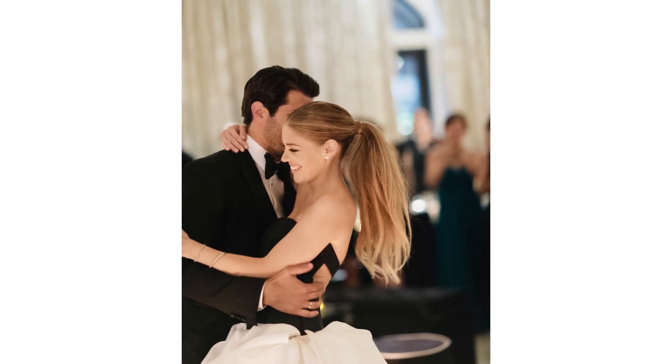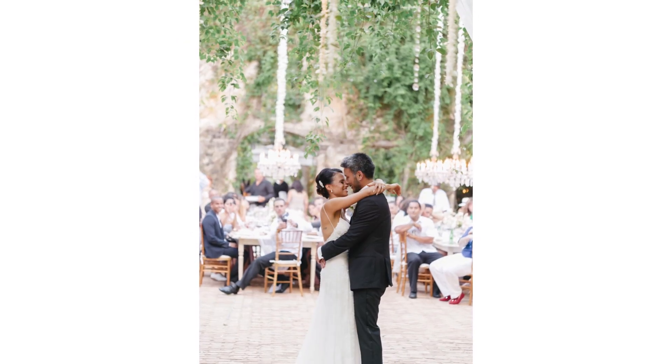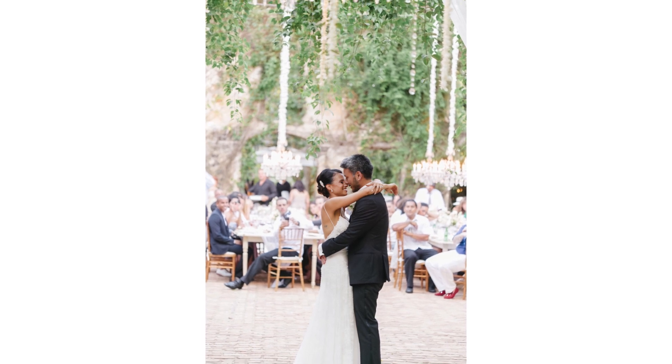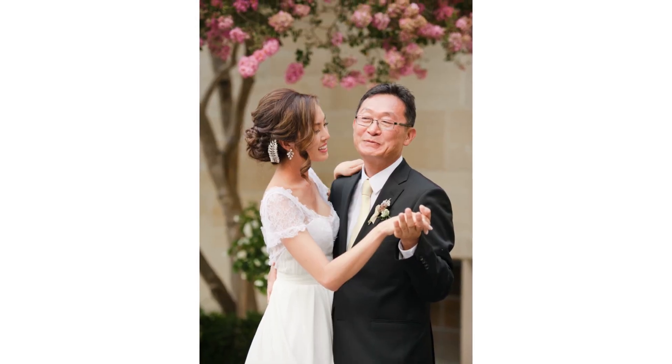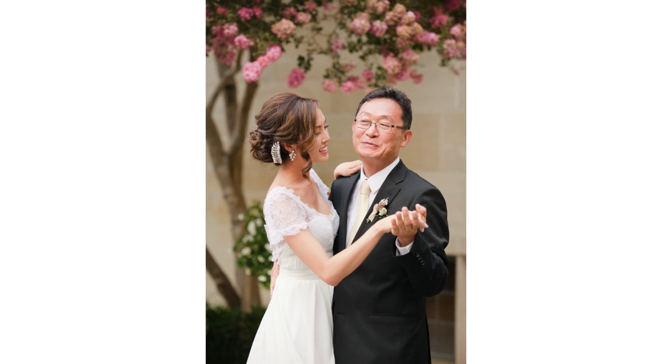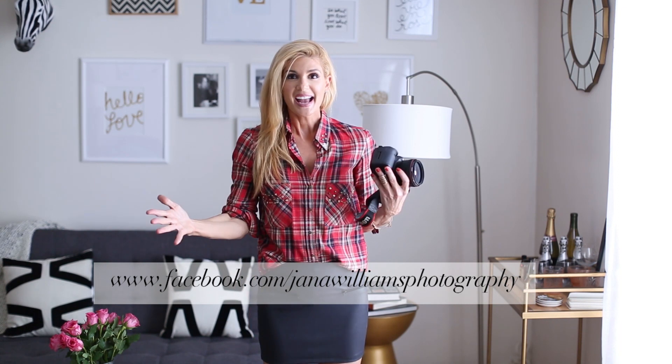Here are some pictures that will show you my style. Like I said, I don't use flash — I'm always using the ambient light, maybe using the videographer's light, and being really precise during that time. I'll put more tips on my blog at janafromalabama.com. You can follow me on Instagram at janawilliamsphotos, connect with me on Facebook at Jana Williams Photography, and as always, stay inspired!